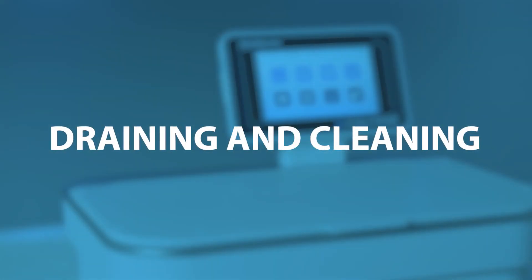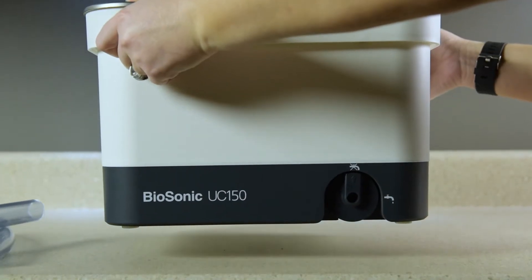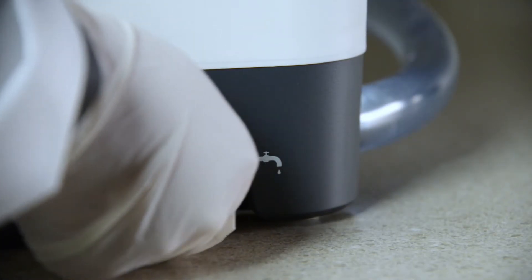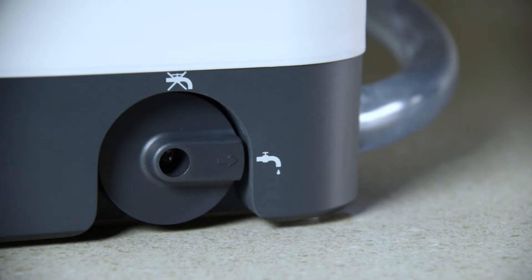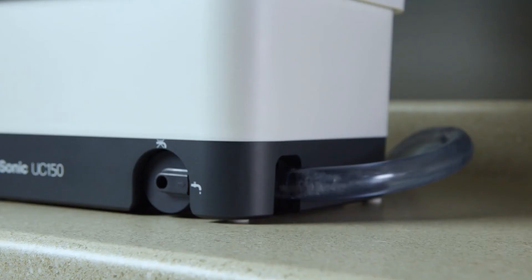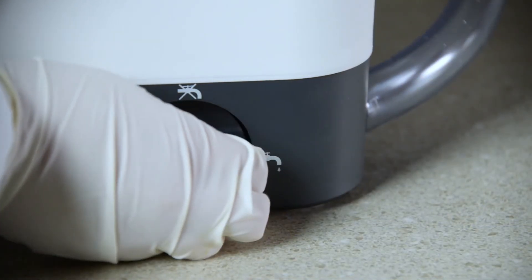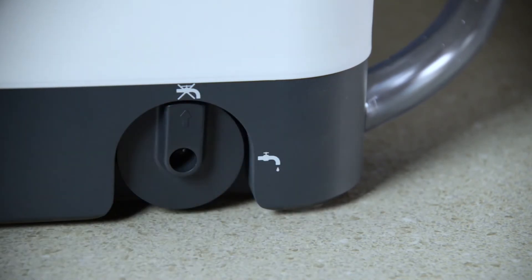Draining and drying the tank at the end of each workday is recommended. Drain your unit by fully rotating the drain handle clockwise to the open position and allowing the solution to empty into the sink or waste system. Rinse the tank, then fully rotate the drain handle counter-clockwise to the closed position.